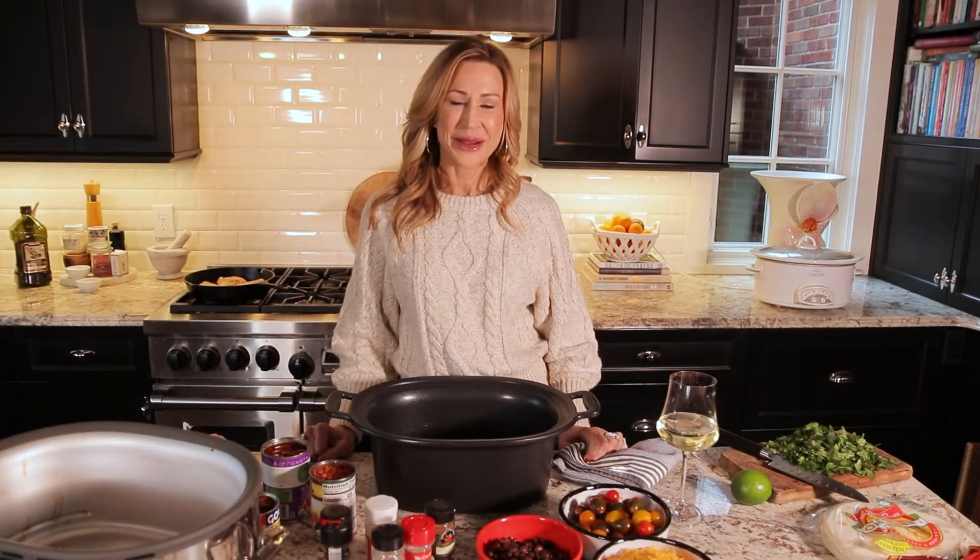Hi everybody, I am back with a recipe for the new year. I'm going to make a slow cooker Mexican chicken, and this is so good — I can't tell you how good the house smells.